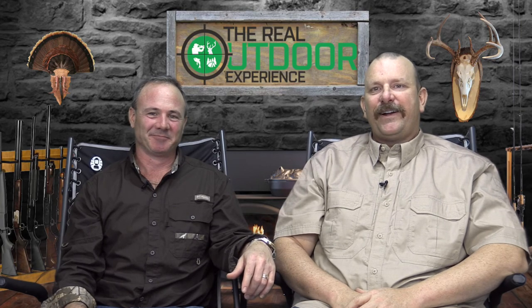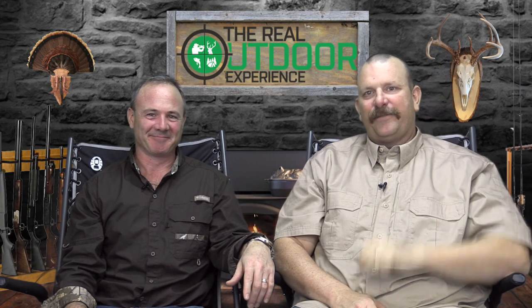Thanks for watching everybody. We'll catch you on the next episode. Take care from Carlin and Ian and the Real Outdoor Experience. And as always, keep it real. Thanks and take care for now.